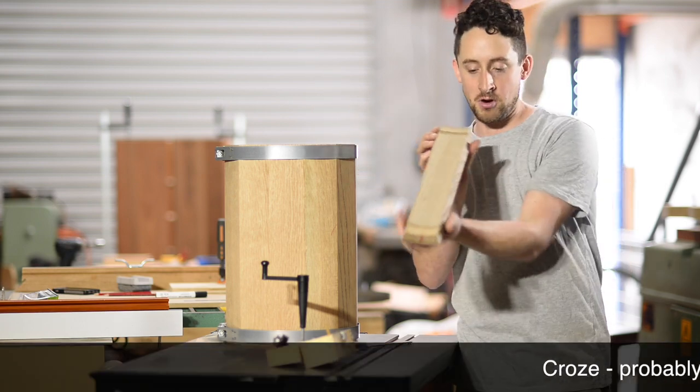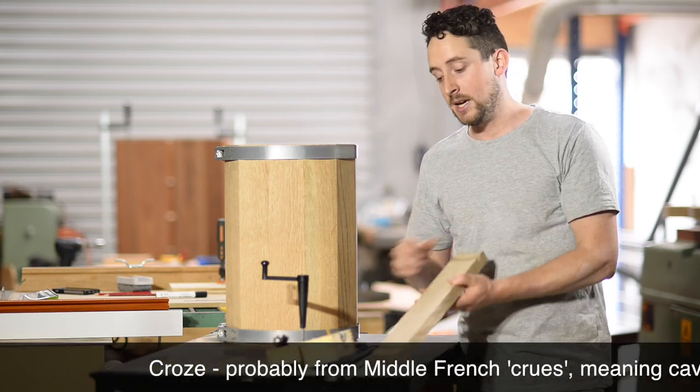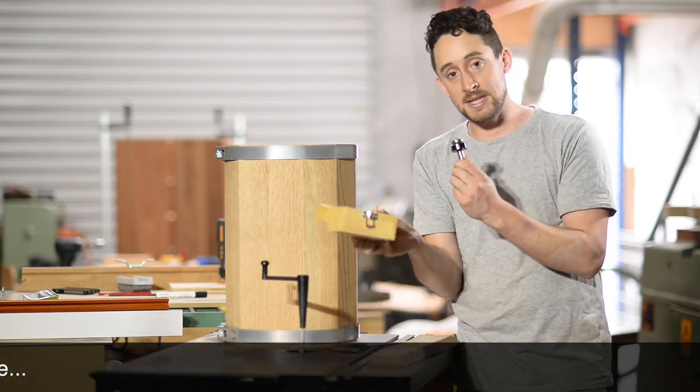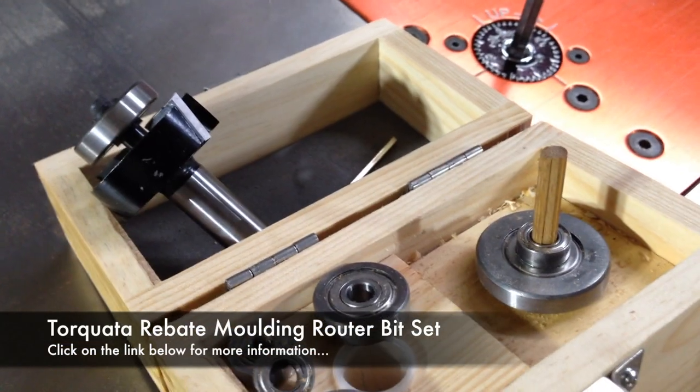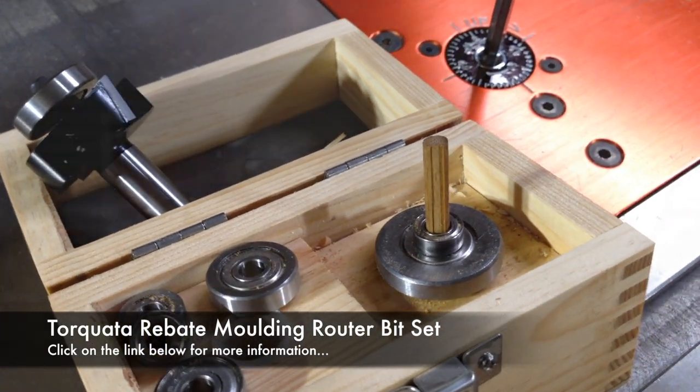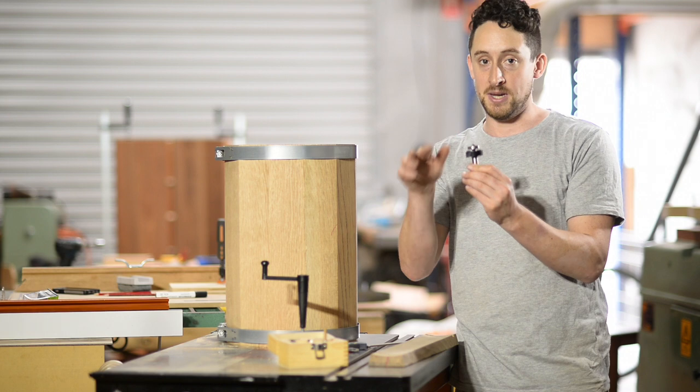I'm not sure where that word originates from, but the way we're going to do this is by using a rebate bit. I'm using this rebate set — it's a really handy little set I've used before in some of these videos, because it's got a whole number of different bearings which allows you to do different depths of rebates.